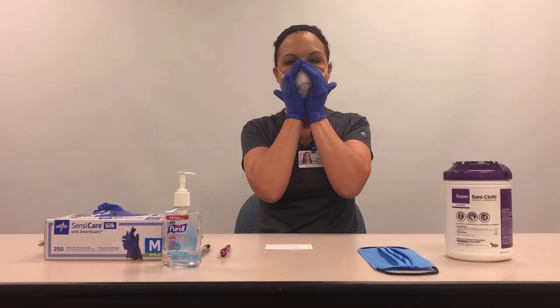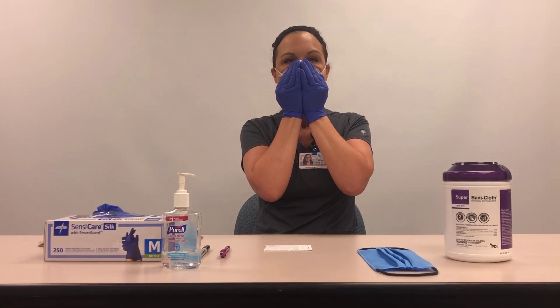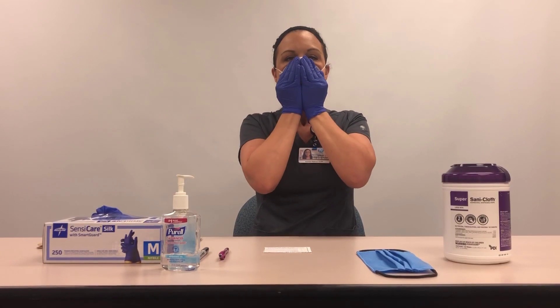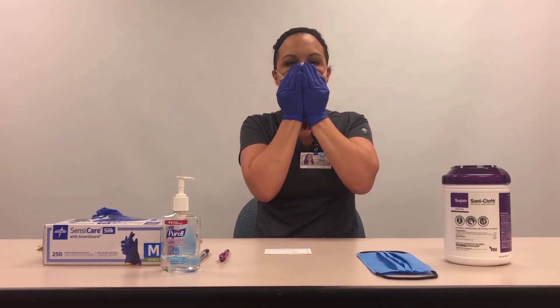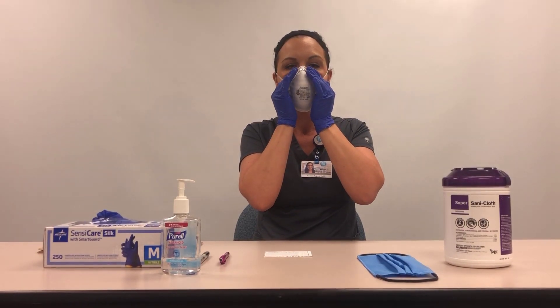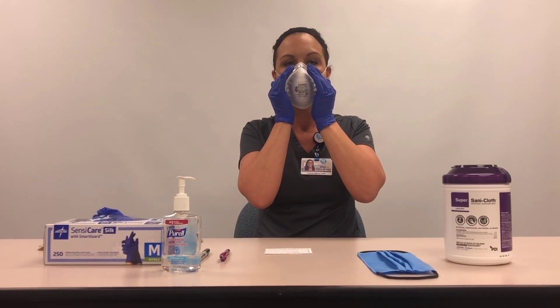Perform a seal check. Place both hands over the respirator, covering as much surface area as possible. Take a quick breath in to ensure the respirator pulls in against the face. Gently exhale. Feel for air movement on the skin along the edge of the respirator.